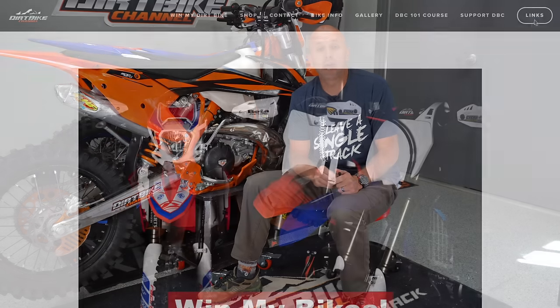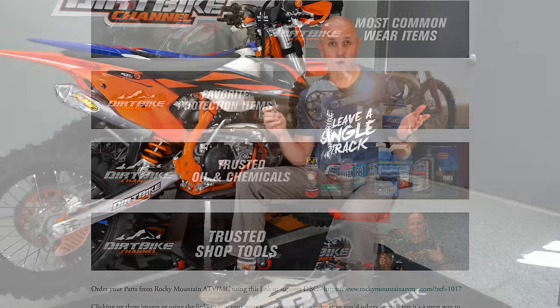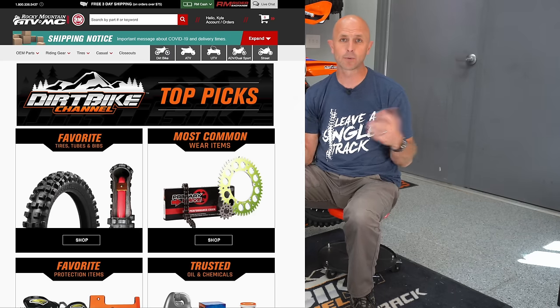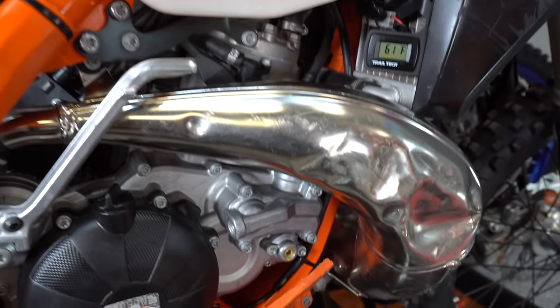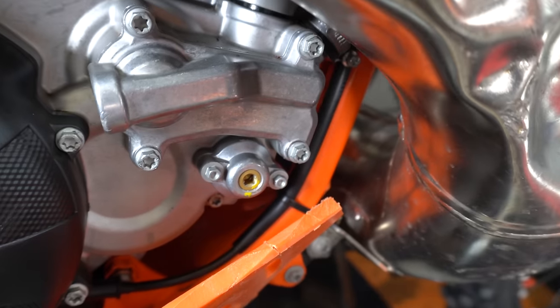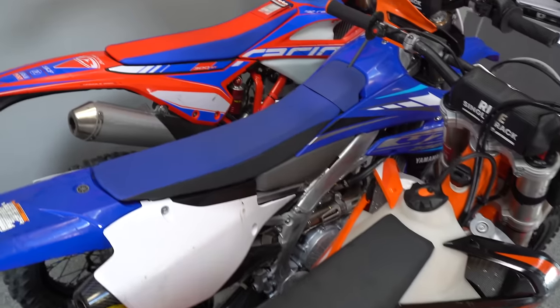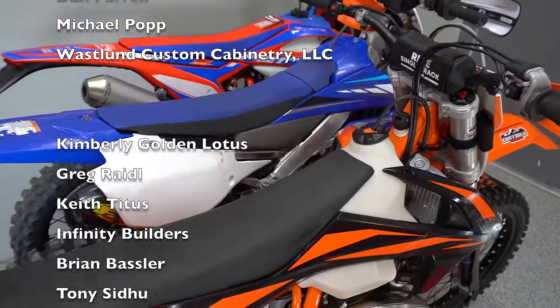Hopefully that information is useful to you guys. If you want to support the bike channel, one of the easiest ways is to use the links in the description for Rocky Mountain ATV — I've got top picks over there for the types of parts I buy. Super easy way to support me. And again, you can get entered to win this bike. I will be putting a new top end and a new oil pump on this bike so it's fresh and ready to go for the next person. The 2020 Yamaha and the 2020 Beta will be going out with around 20 to 25 hours on them.